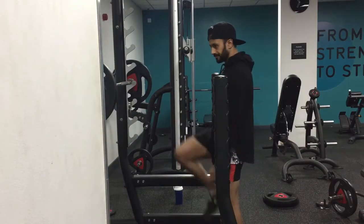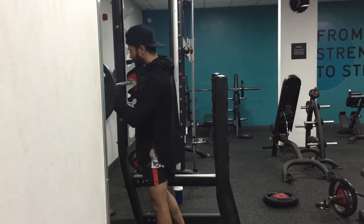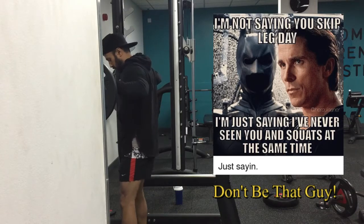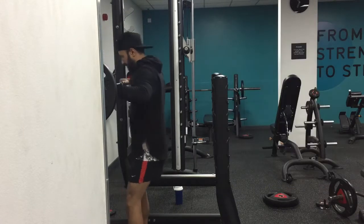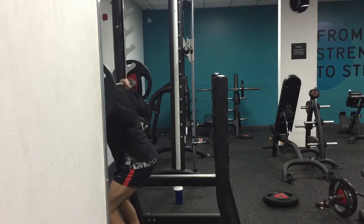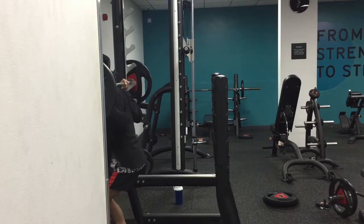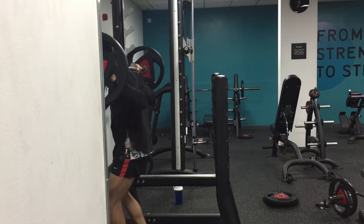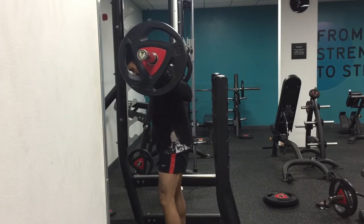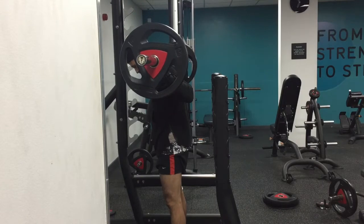What better way to start a leg session than with squats — good old squats. I feel like these guys are my arch enemy. Although I rave about them so much, you've got to squat. There's no point building a big upper body. What's going to support that big upper body? It's got to be a big lower body. You need to build big strong wheels, and the primary movement for those is squats.